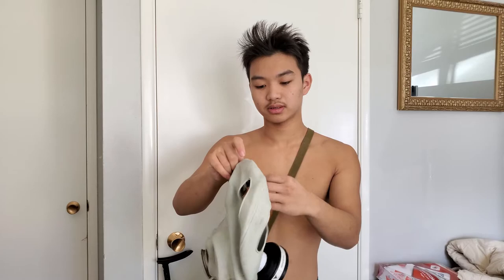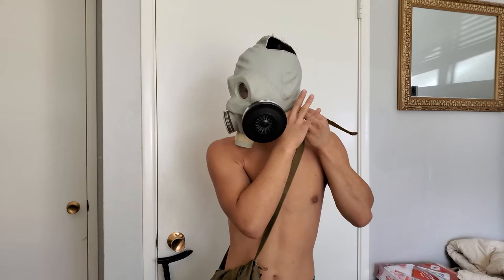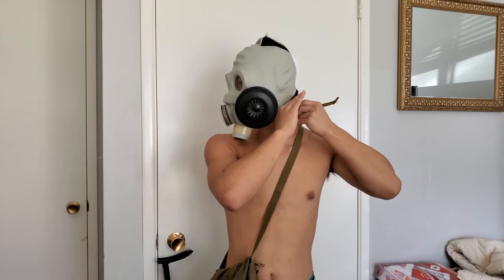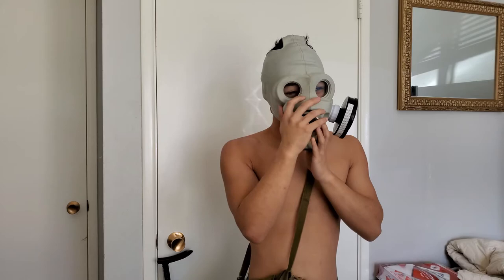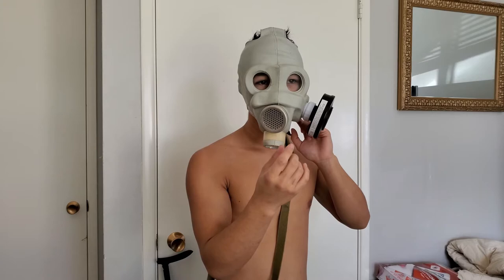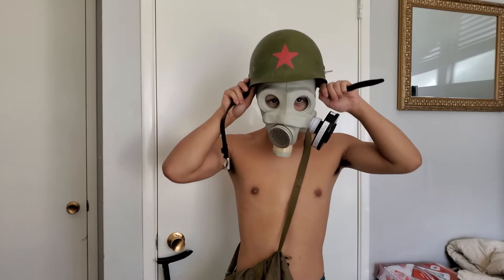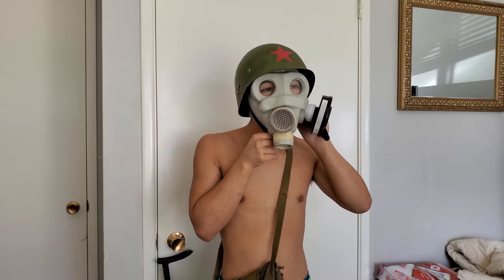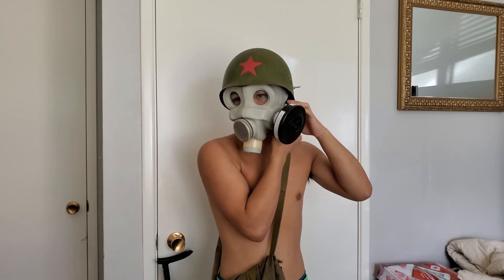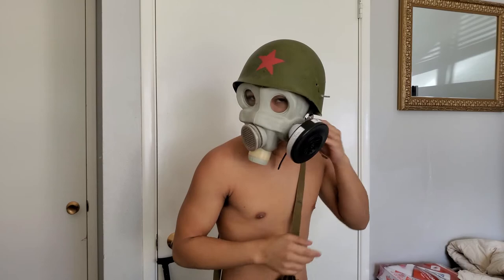I'll be putting on the gas mask and strap for the hell of it, even though I kind of hate it. If you guys watch Reppens 93, his gas mask when he talks has a click-click-click sound when he breathes. I don't really have that problem - I mean when I talk it kind of clicks a little bit, but not as dramatic as his. Now I'll be putting on my helmet.